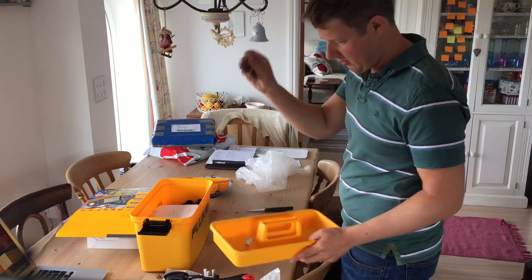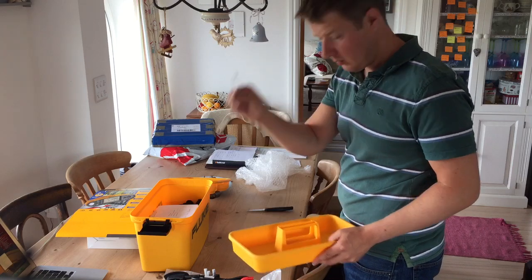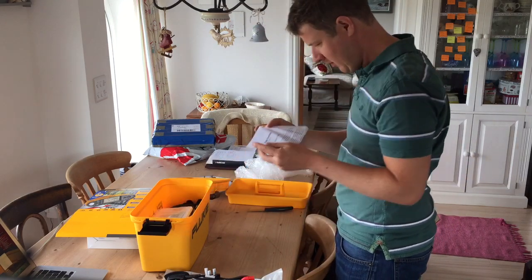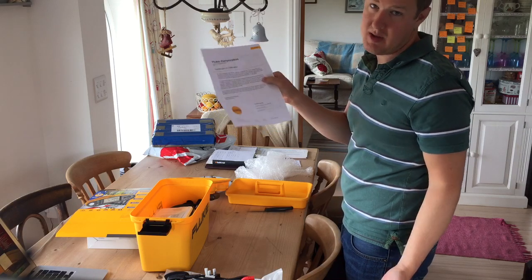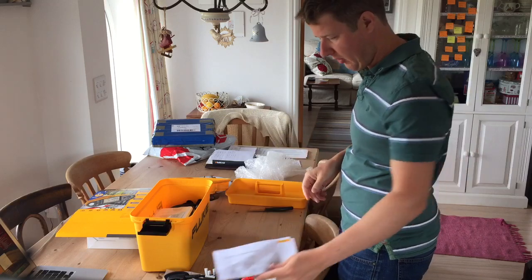Six batteries, zero tool. It comes with a certificate of calibration, so don't pay extra for a certificate of calibration because it comes with one already directly from Fluke.